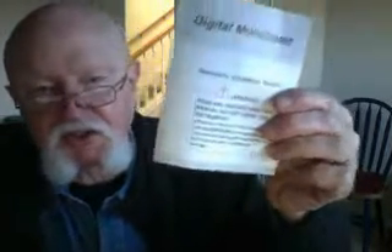It comes with a little instruction booklet, which is quite helpful for the most part. It gives you a lot of details of what you can do — you can do everything from testing diodes to LEDs to volts to ohms to amperage. There's a continuity test and a whole bunch of different things.